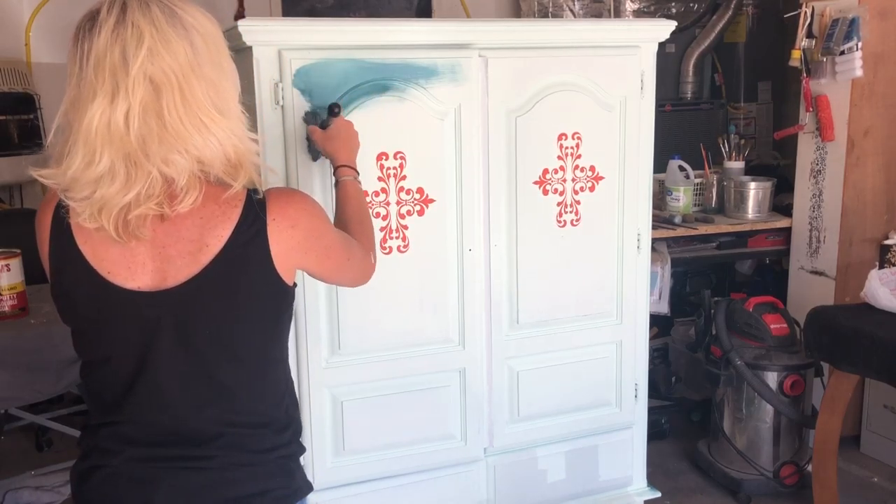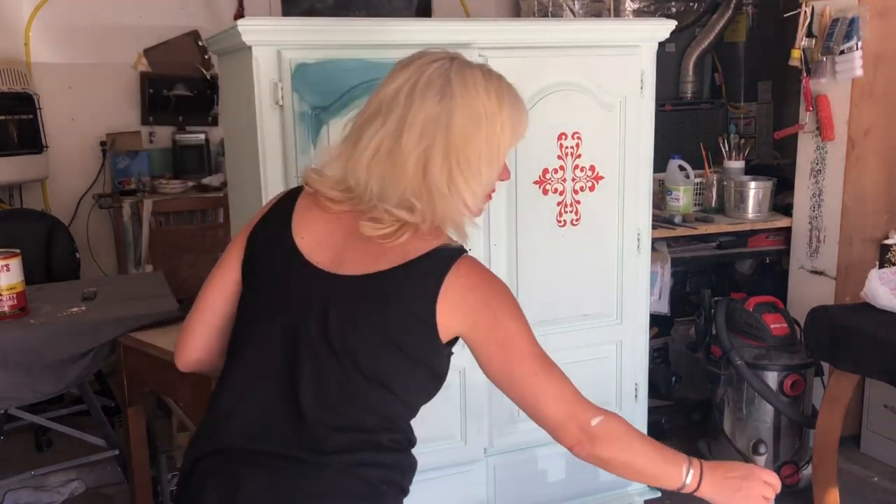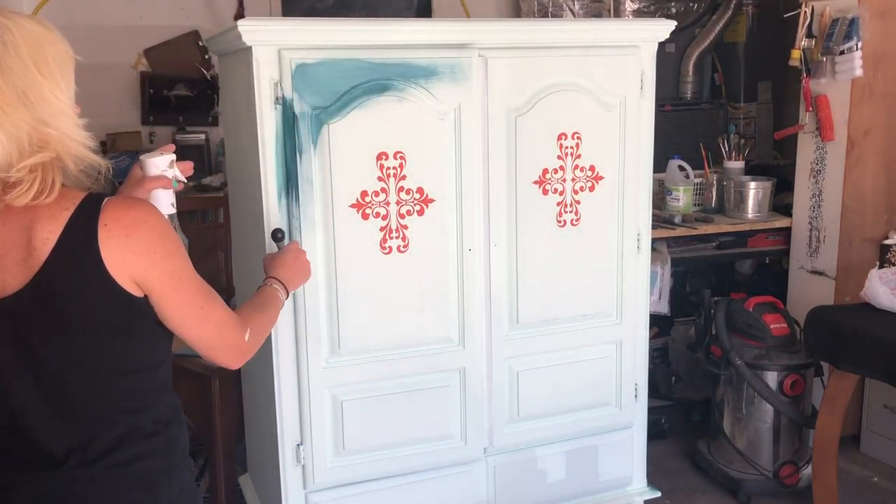The first color that I've dipped into here is called Poseidon. I'm going to use my misting bottle and my Klingon S50 to start blending that in.